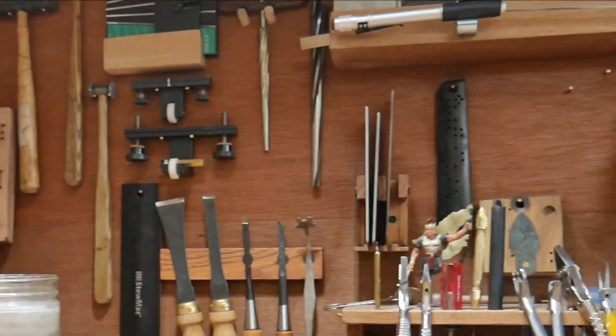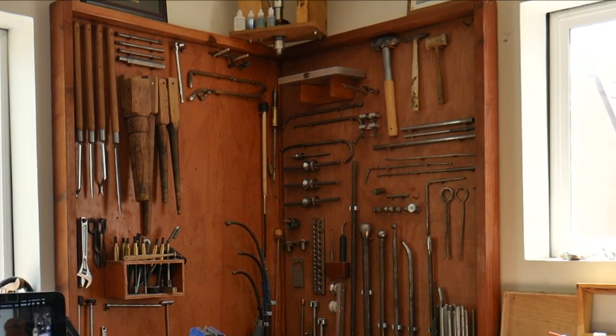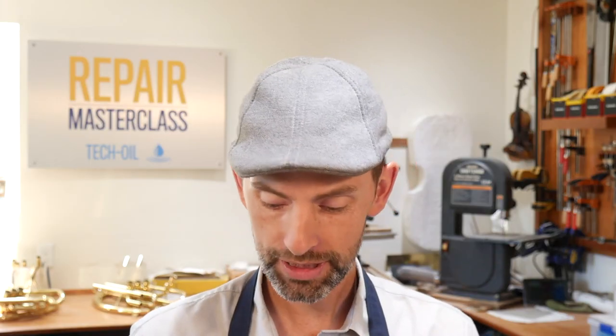Hi everyone and welcome to class. Today I want to talk about the most important tool I have on the bench. Out of all the tools I have in my shop — not only on the bench but hanging on the walls — I've got a lot of tools. Out of all of those, the most important tool I have is this little guy right here. It's my feeler gauge, and today I want to show you how important this tool is, how you use it, and most importantly how you can make your own really cheap.